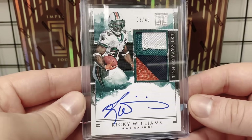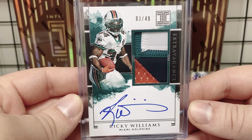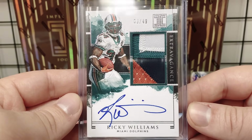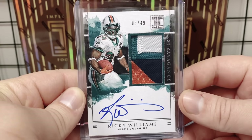You can see they're really good at putting a nice chunky patch on there, and they're real good at getting a lot of on-card autos. There will be some stickers, but there will be a lot of on-card as well — three out of 49 on the Ricky Williams, player-worn as we'll probably see on a lot of these cards.